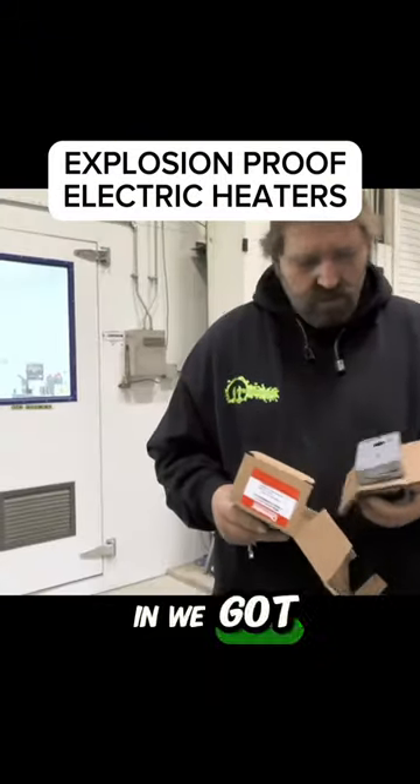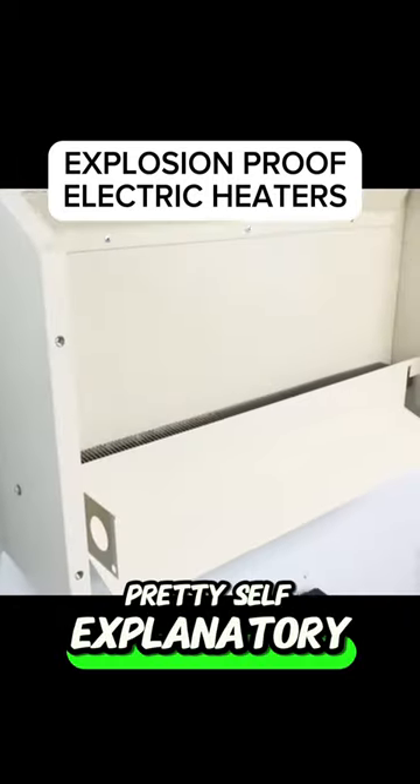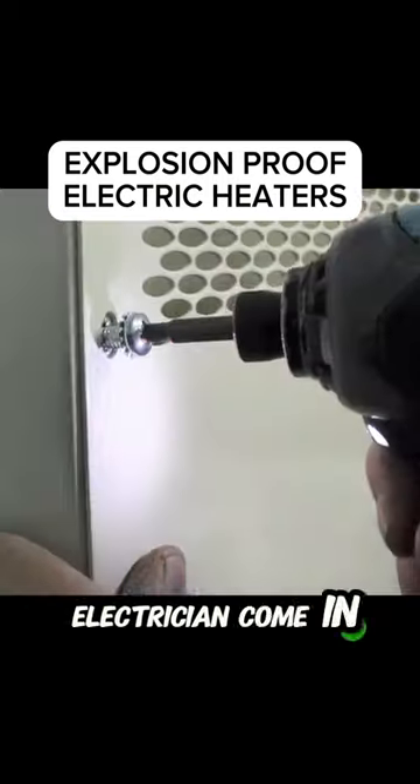So the boxes came in, we got them opened up. The installation was pretty self-explanatory. We had an electrician come in to get them all wired in.